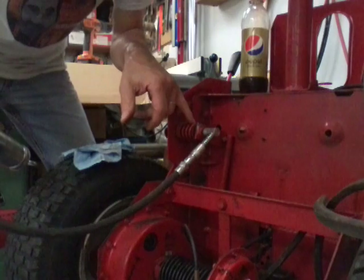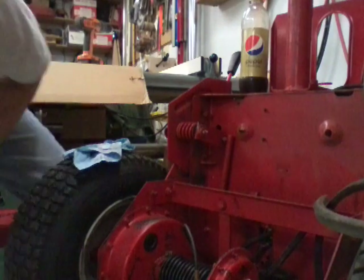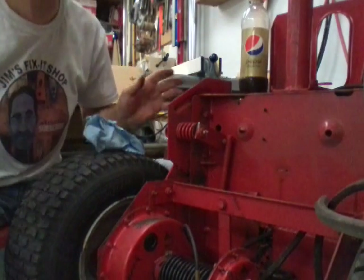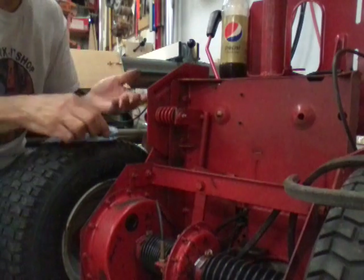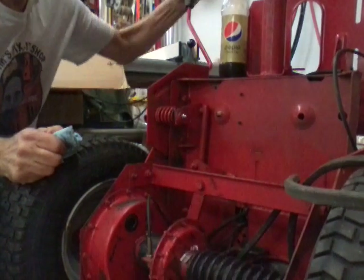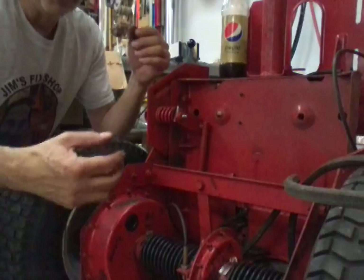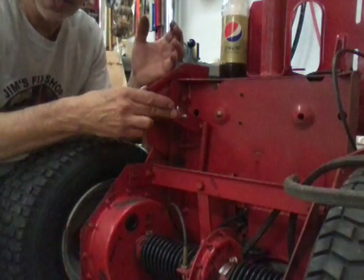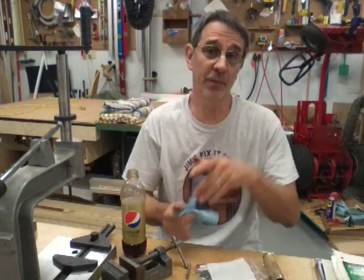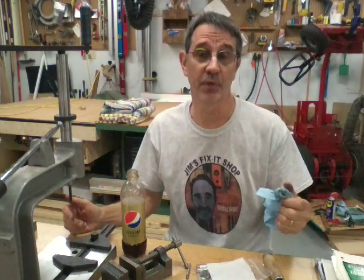I can see the grease coming out of the crack in this tube, and that is exactly what we want. That will help this thing shift so much nicer. The linkage is tightened back up, it's been greased, and it shifts a whole lot better than it used to. The nice part is it'll be shifting nicely for years to come because you're going to be able to grease it now. Even with messing around with the camera it only took 20 minutes, so it's really worthwhile to put a grease fitting in there.